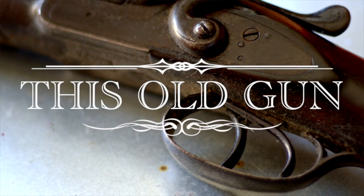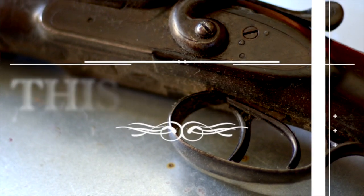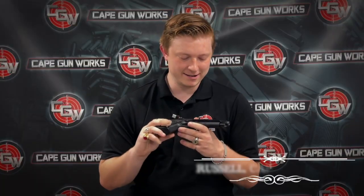Welcome to This Old Gun. I'm Russell from Cape Gunworks. Today we're going to be looking at a Beretta 92 — this is the 92 FS. It was the last of a whole series of 92s that they've been producing. Originally, this gun came out right around the mid-70s, and the United States military ended up adopting it in the 80s to replace the 1911. And there are still factions of the military using it to this day.